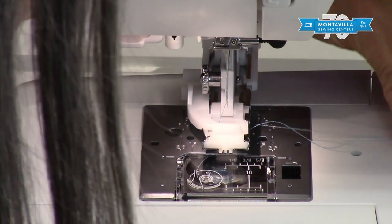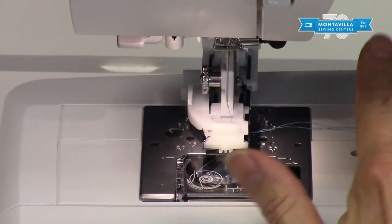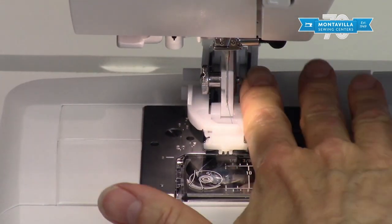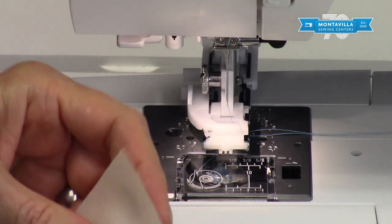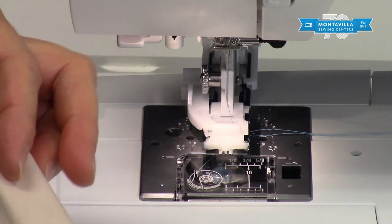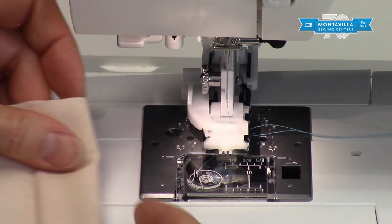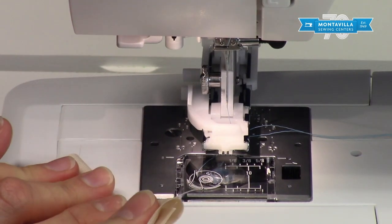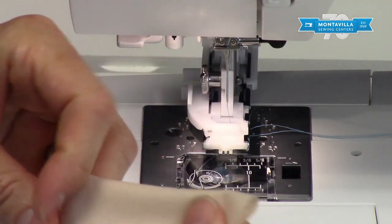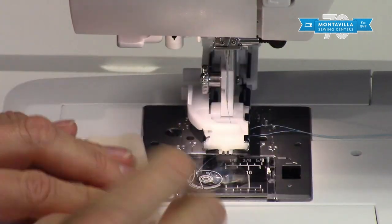When you first start sewing, it's a good idea to hold on to the thread tails — in this case have them to the right, because as you're making your buttonhole the body of your garment will be over to the left, so keeping them to the right keeps them out of the way. When making a buttonhole, you want to have at least three layers of fabric — nice dress shirts can be made this way without needing interfacing.